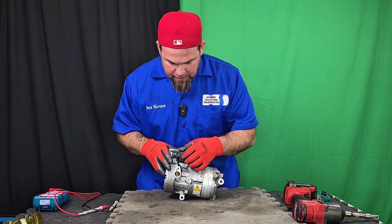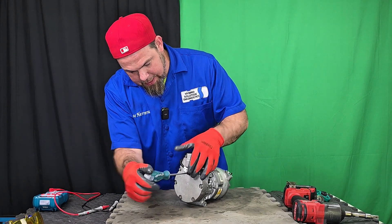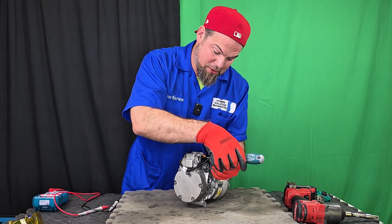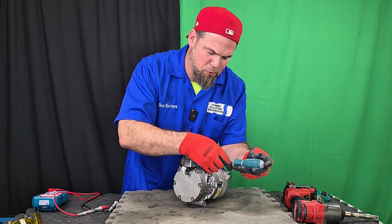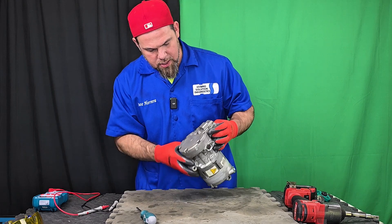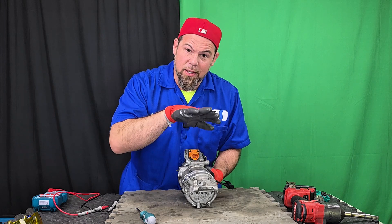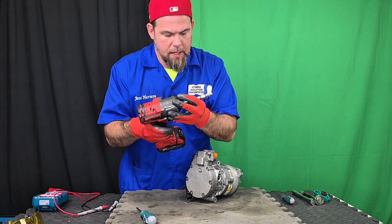I'm going to start by taking out the inverter. To do that, I first need to disconnect this side cable here behind the inverter. The DC power comes from the high voltage battery, and it also has a ground cover and an interlock. It means that if you disconnect the air conditioning compressor, the vehicle won't start. Remember, the interlock is a safety feature. Now let me take out the back cover.